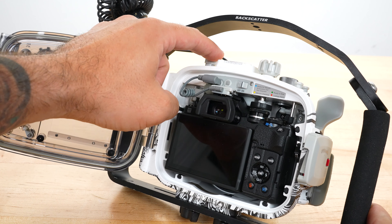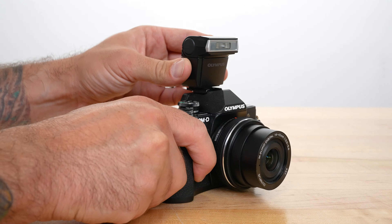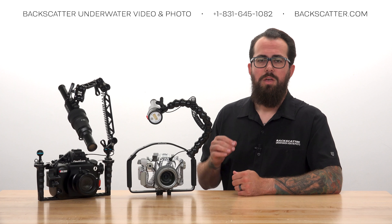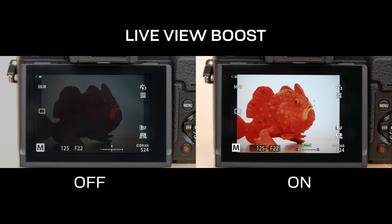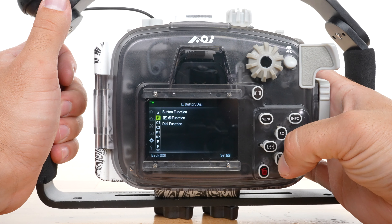Depending on your particular camera and housing, this might be either a pop-up flash, a clip-on flash unit, or an LED flash trigger. We want to activate the Live View Boost, which brightens the on-screen preview image so that we can more easily see what we're shooting even if the scene itself is dark. This is found in the main menu under Display Options.